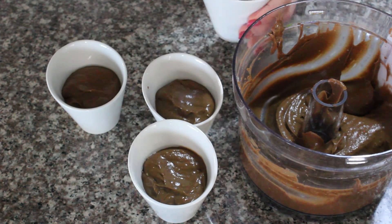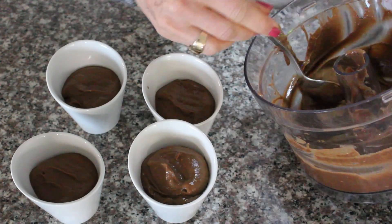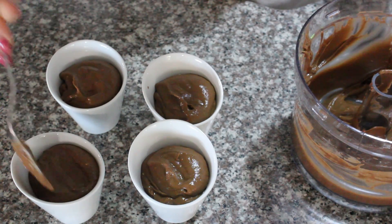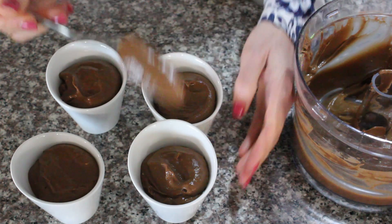Use a spoon to scoop the mousse into individual serving dishes. Use the back of the spoon to create a decorative swirling effect on the top.